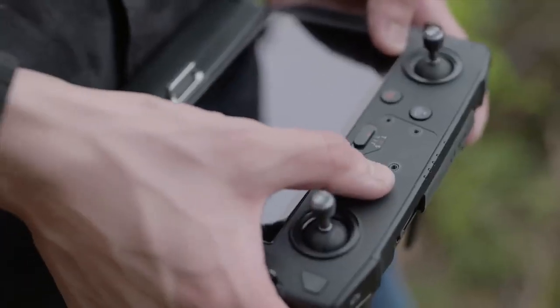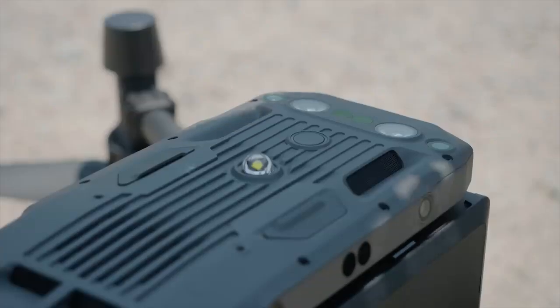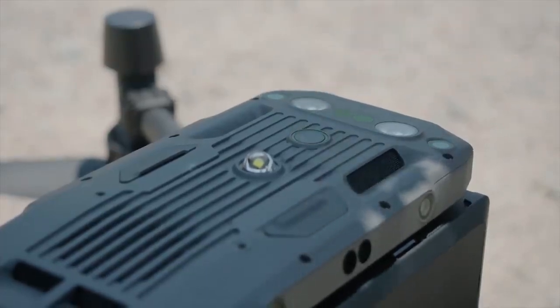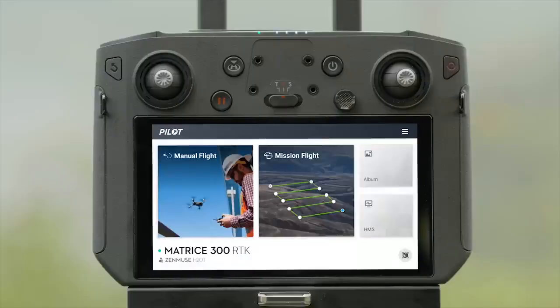Press the power button of the remote controller once and then press and hold to power on. Launch DJI Pilot. After linking, tap Manual Flight.